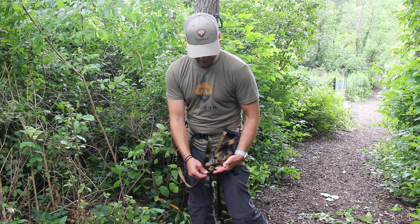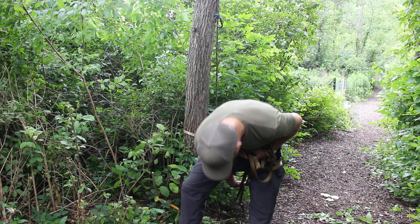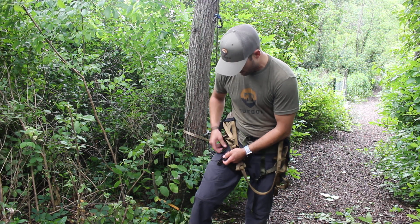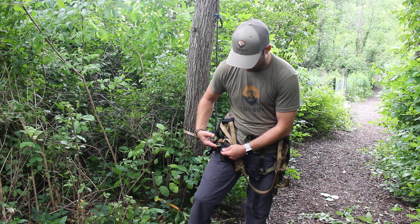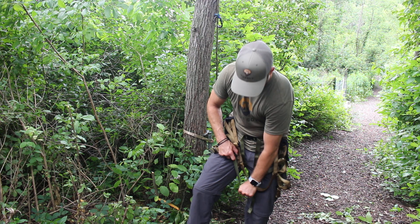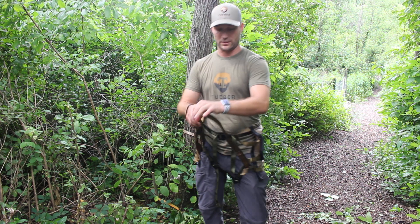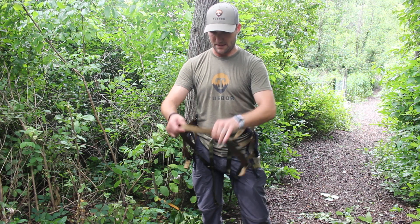So take that — two fingers can fit in there nicely. Slide it in and tighten it up. Grab the other one, same thing. I like to start off with mine in the green strap. A lot of times if I'm sitting in the tree for a long time, I'll throw it in the black strap, and I find that helps out a little bit more for long sits.